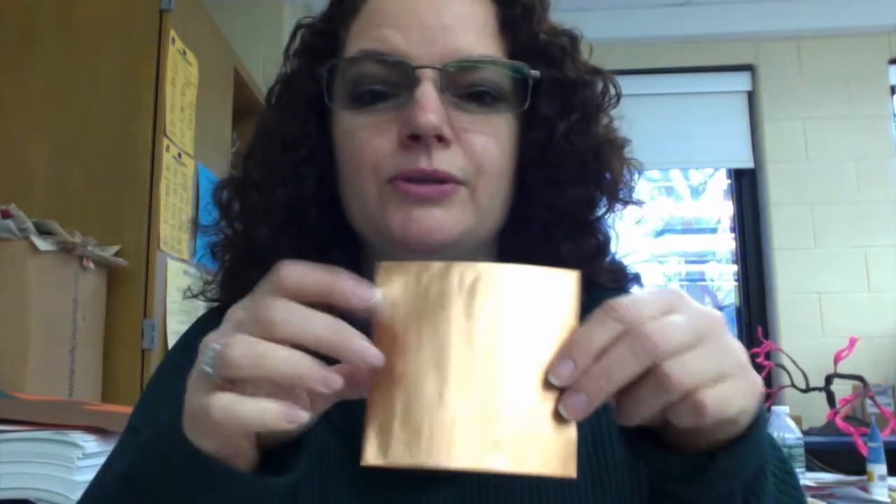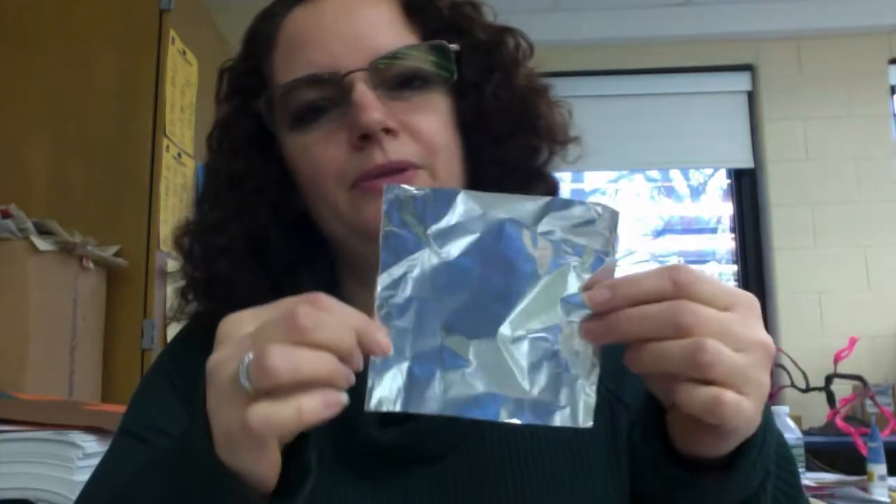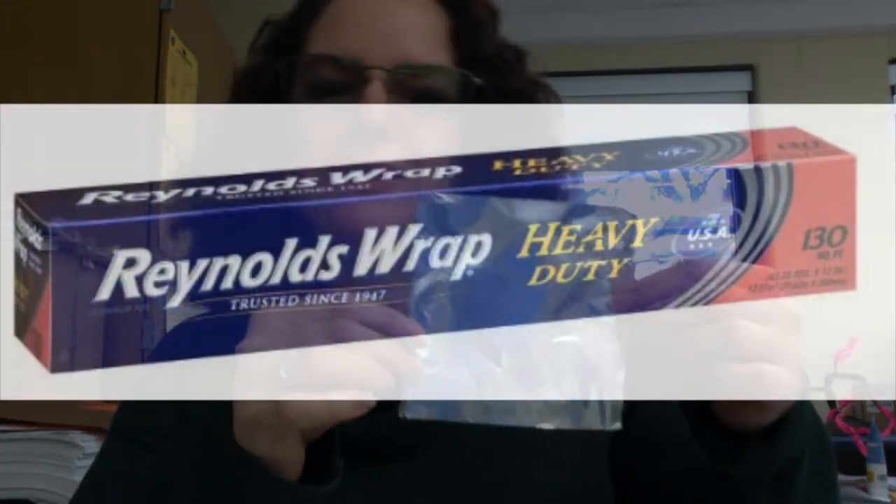For my friends in school, we're going to use foil — thick, heavy aluminum. And for my friends at home, you can use the aluminum foil that comes to cover your food.